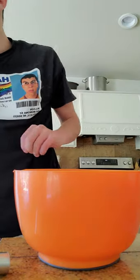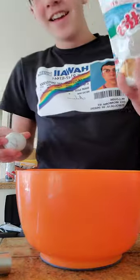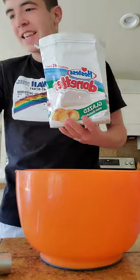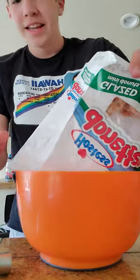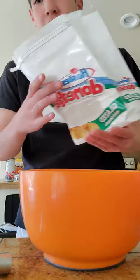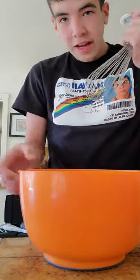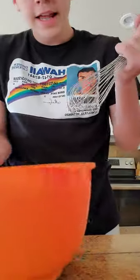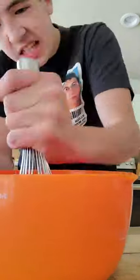Hey guys, today we're making donut pie. You need some donuts, and then you put the donuts in the bowl. And then you get your whisk or your potato masher or whatever you use, and then you just smash it up. It's that simple.